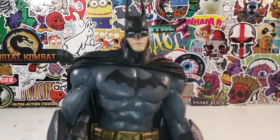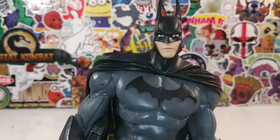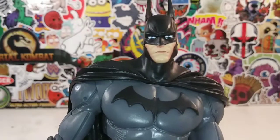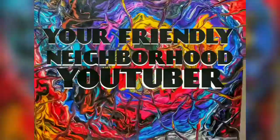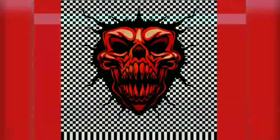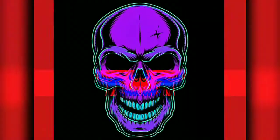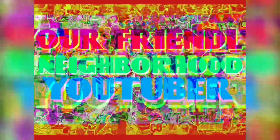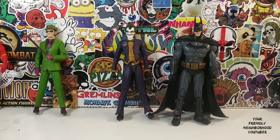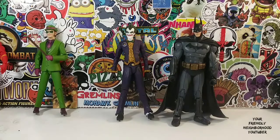Your friendly neighborhood YouTuber is rated PG-13. Parental advisory explicit content. Viewer discretion is advised. I'm Batman. Hey, what's up everyone? It's your friendly neighborhood YouTuber, guys.